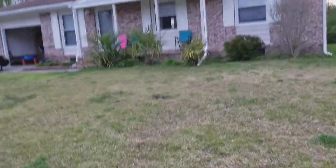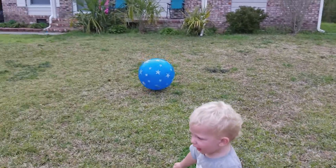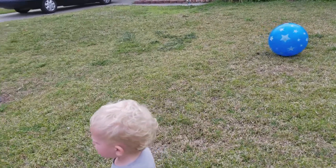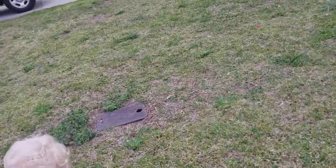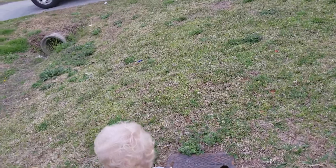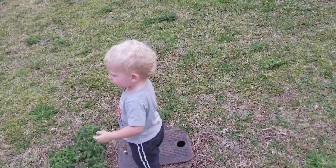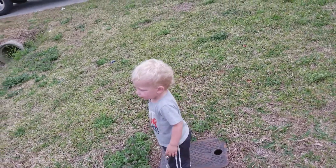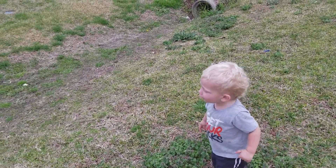Oh, I'll get that ball. Do you see doggies? Do you see a doggie? Woof! Woof! Good, how are you? Alright. Come on, say hi! Hi! Say hi puppy! Woof! Woof! Woof!